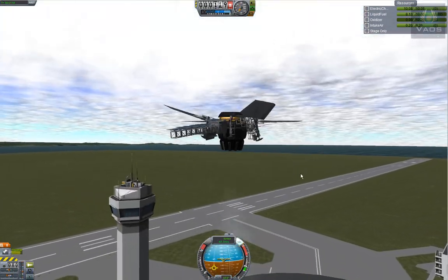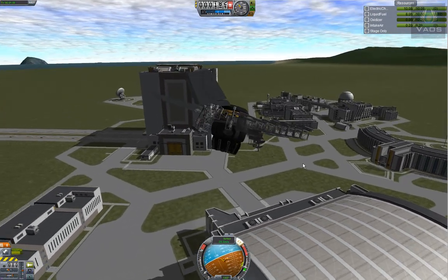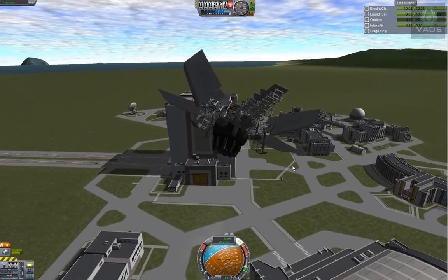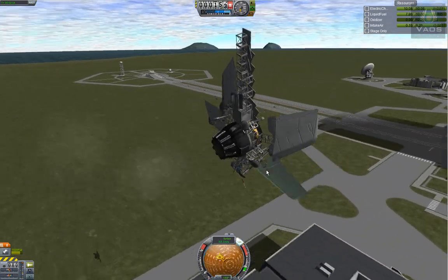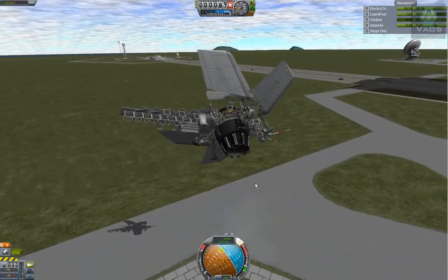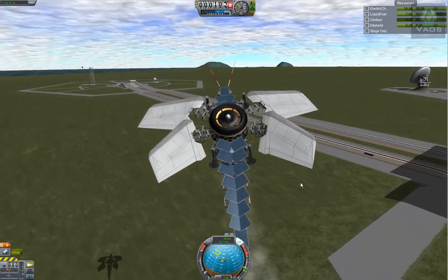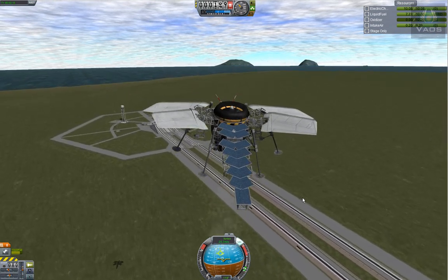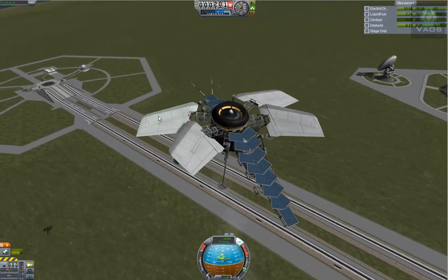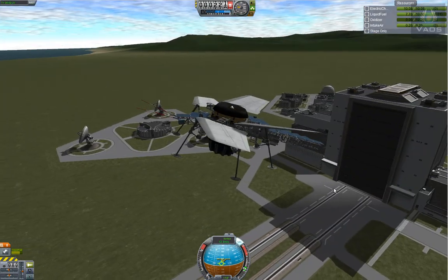Something went wrong — I lost control for half a second. That was weird. Okay, let me try to land. Whoop — easy. What's wrong? Gears out. That was weird — something must be up. I guess it's lighter now so everything's kind of changed.